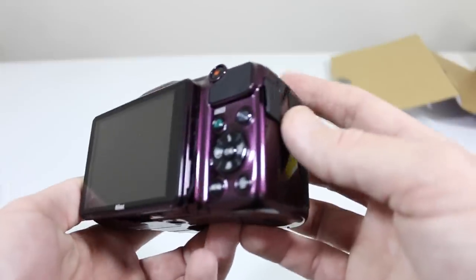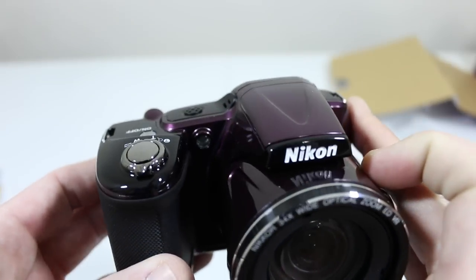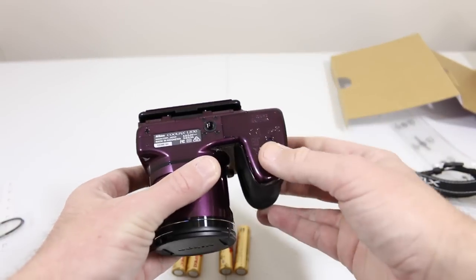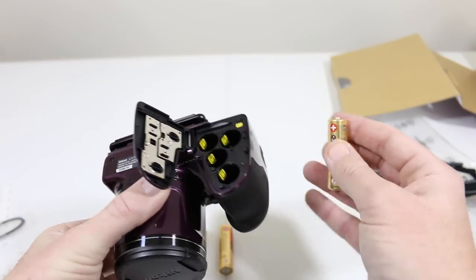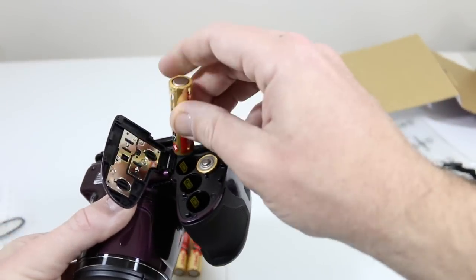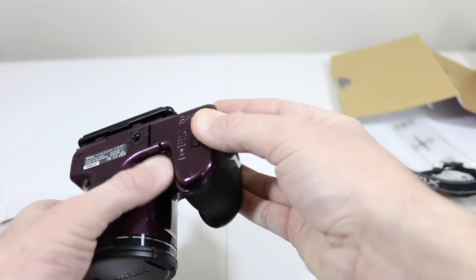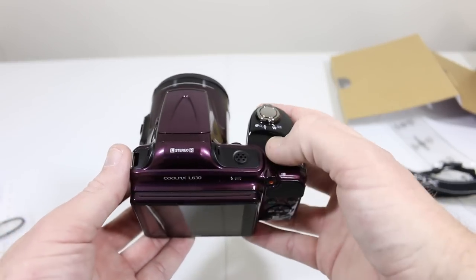We'll go ahead and get this set up, get the batteries in, and show you through the setup menu, which is real simple and easy. That pop-up flash is gonna make your photos look amazing — sometimes hard to find in the $200 point-and-shoot range. Other cameras have battery packs and chargers, but that ups your price. We're trying to save you guys some money and still give you a great camera — 16 megapixel, shoots full 1080p video.